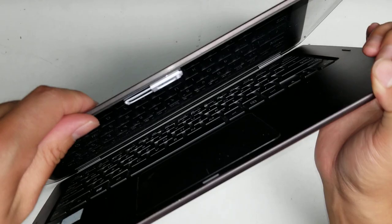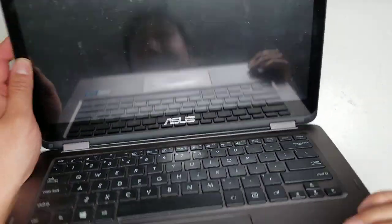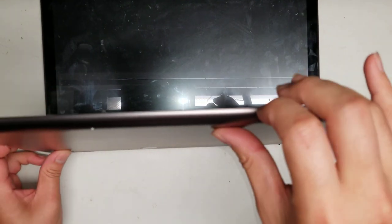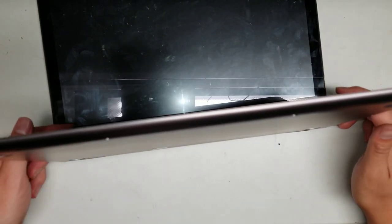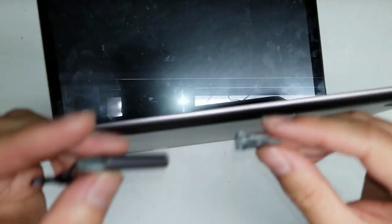Once you remove those two screws, you can open the laptop up. If your hinge is broken and you can't open it, you'll just have to try and work with it. I'll show how to replace the hinges because on this model the hinge actually cracked and broke off.